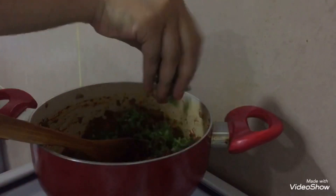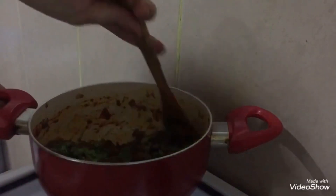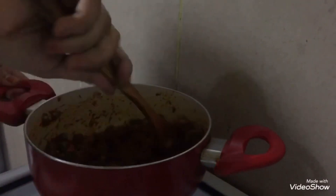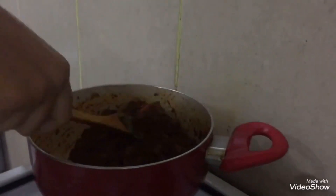Add a handful of fresh coriander and mix it well. You can serve this with naan, or make it into a sandwich — even a sandwich for school.